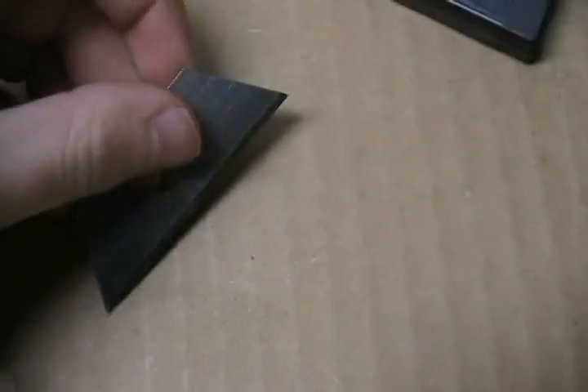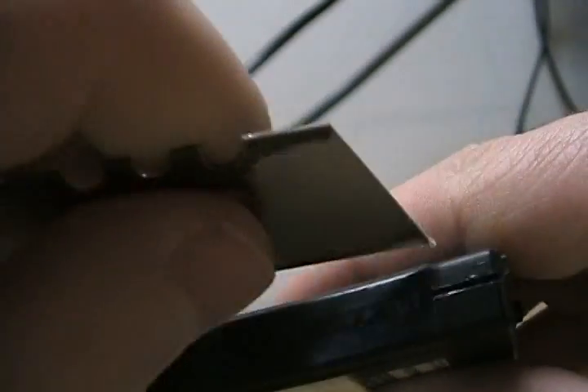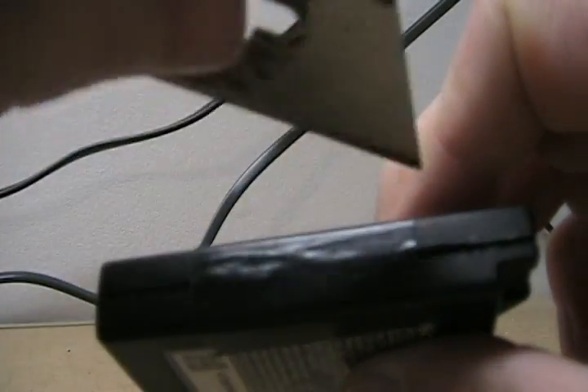I used these utility blades right here. You could also use an X-Acto knife. Basically what you do is just cut it open. I already cut it open and taped it back up so I can put it in my PSP and hack it.